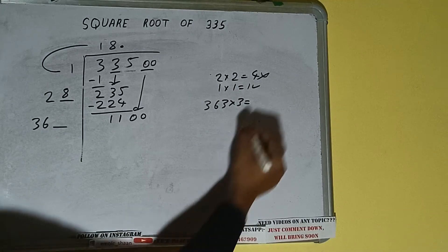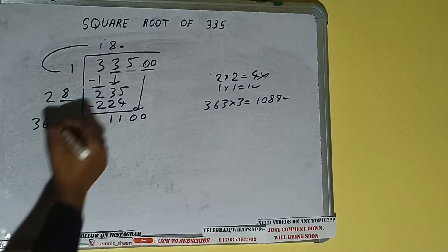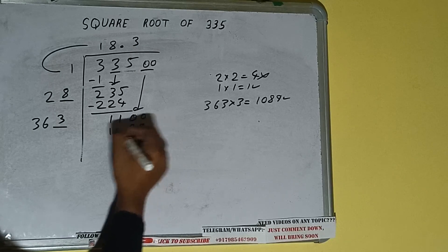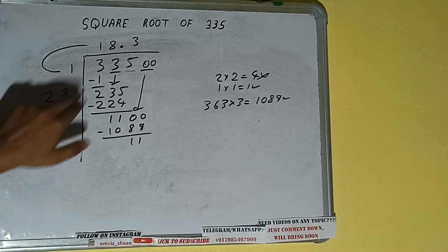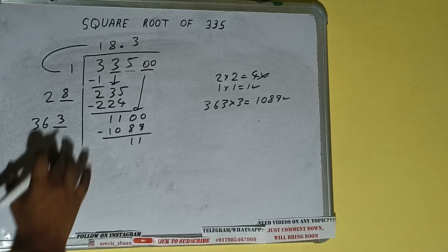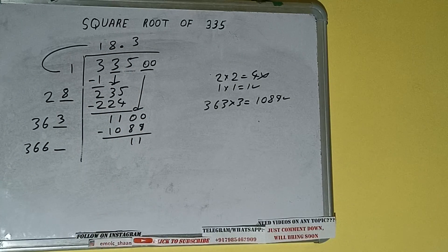363 into 3 gives us 1089, which is good to take. So 3 here and 3 here — 1089 subtract, 11 will be left. Now 363 into 3 we did, so add both: 363 plus 3 will be 366, and 1 digit extra.